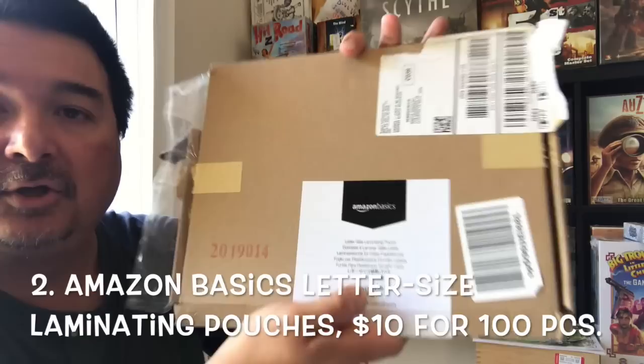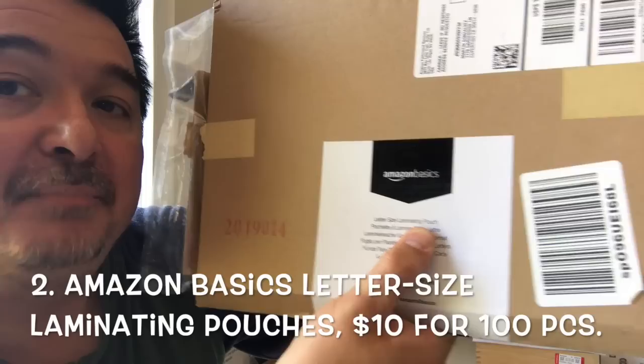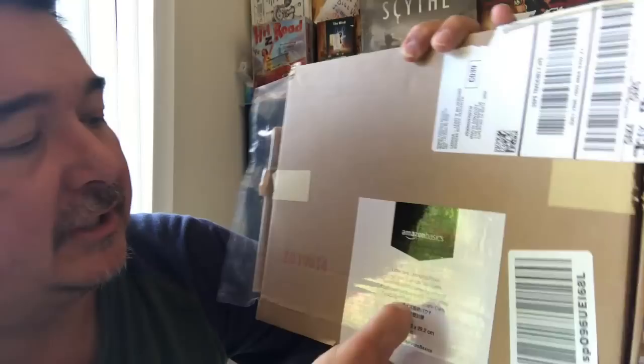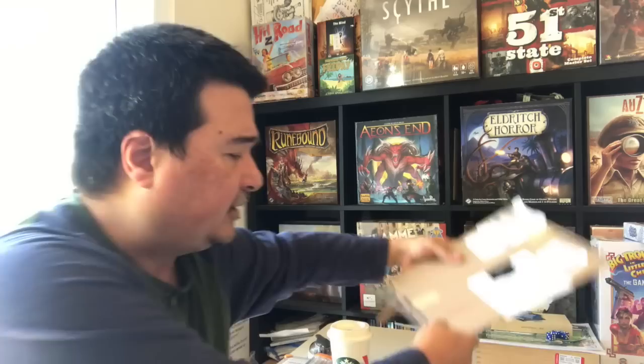You're also going to need some laminating sheets. I'm using the Amazon Basics letter size laminating pouches, three mil. These come in a pack of 100 — I think it was around ten dollars. You might wonder why I use three mil pouches on the five mil setting. It's because I want more heat so that the laminate really fuses to the paper and cardstock.